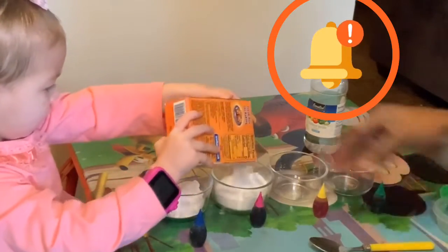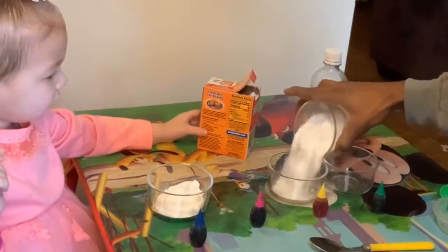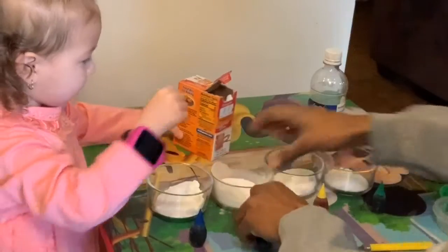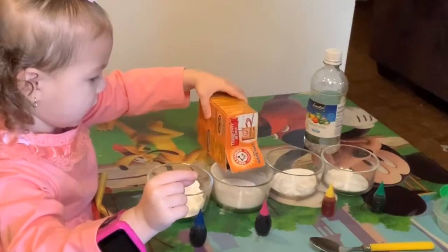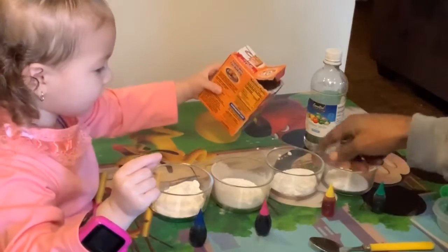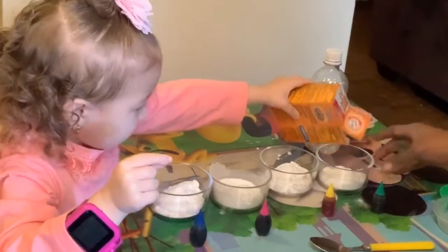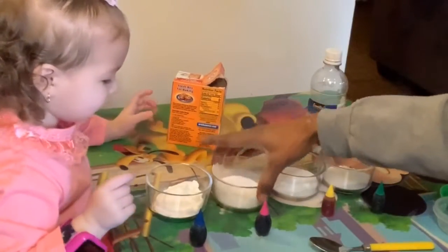And you should wear goggles if you have them. I'll pour some into this bowl, I'll pour some in that bowl, I'll pour some in that bowl. You'll pour some more into these two bowls. Okay, that's enough. Pour some in this one. That's enough, pour some in there. Good job. That's enough. Now it's going to get colors.